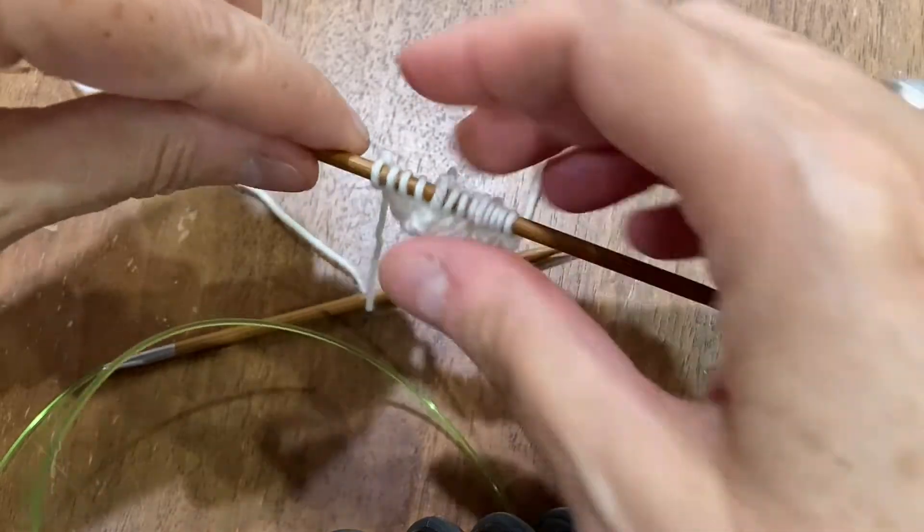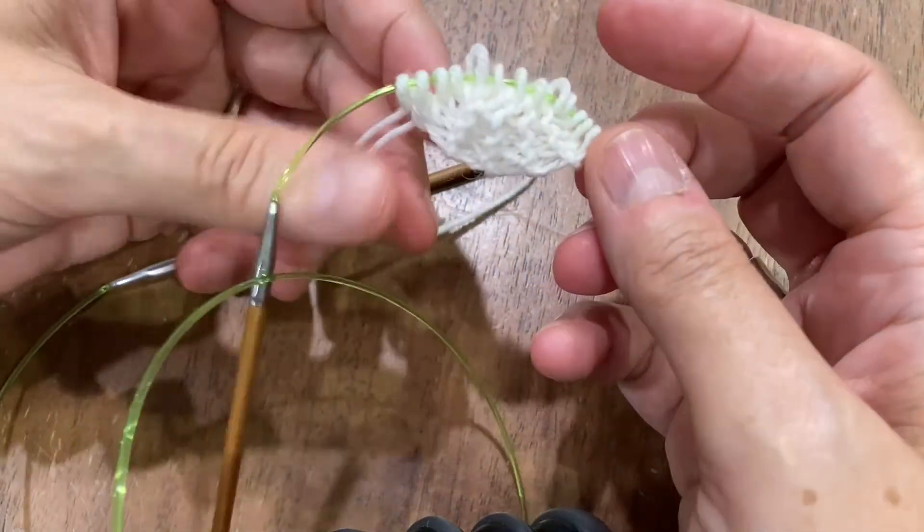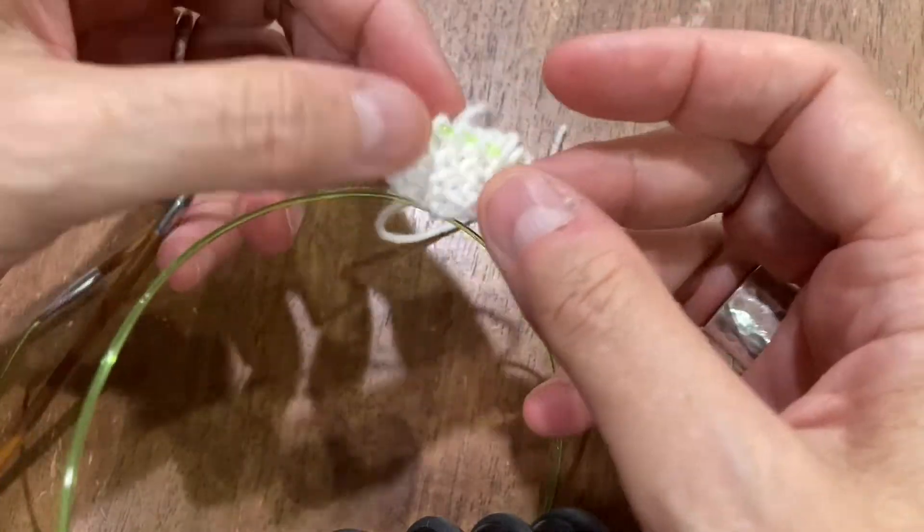And that concludes the garter tab cast on. You can continue with the instructions for the shawl.